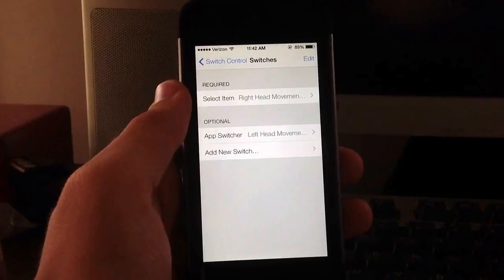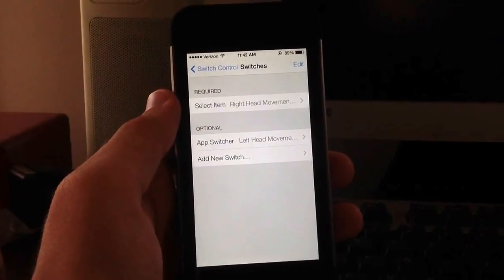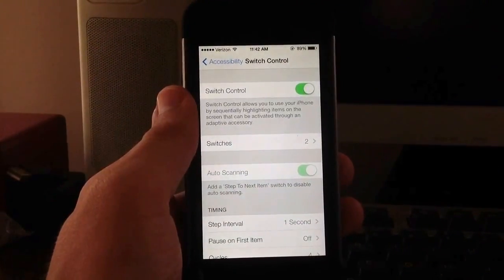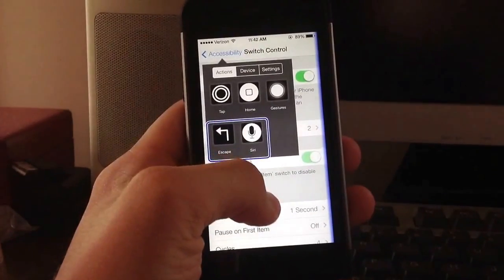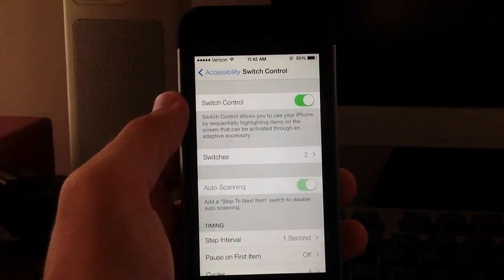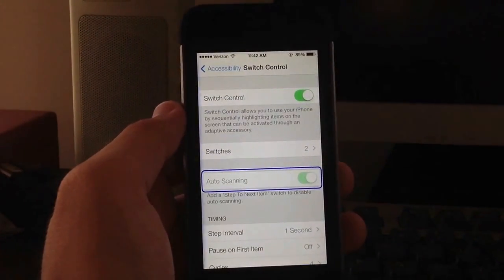I actually have the app switcher configured with my left head movement, and I have Select Item configured with my right head movement. So I'll go ahead and turn on Switch Control here, and as you can see a blue box comes up and starts scrolling. I'll turn Switch Control on again - if I turn my head to the left it will jump directly into the app switcher.